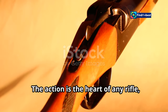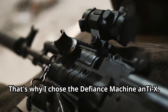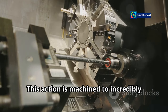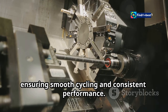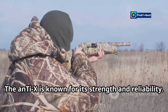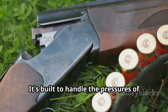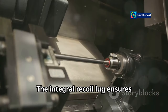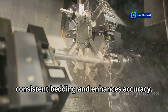The action is the heart of any rifle, and I wanted mine to be rock solid. That's why I chose the Defiance Machine Anti-X. This action is machined to incredibly tight tolerances, ensuring smooth cycling and consistent performance. The Anti-X is known for its strength and reliability — it's built to handle the pressures of high-powered magnum cartridges, which was crucial for my build. The integral recoil lug ensures consistent bedding and enhances accuracy.